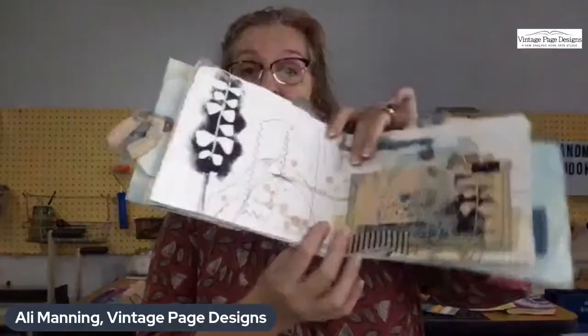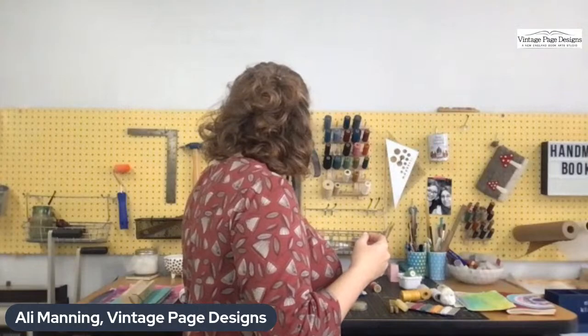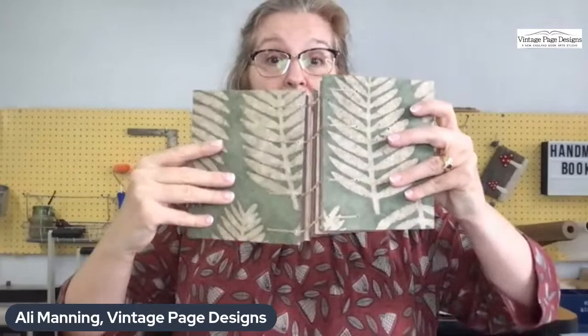Why do we need thread when we create handmade books? We don't always need it — sometimes we're making folded books — but we often need thread to hold pages or signatures together, and to keep covers and inner pages together. That's the kind of thread we're talking about today.